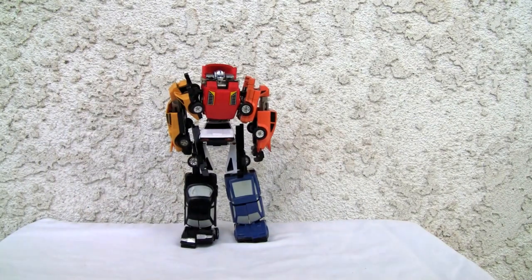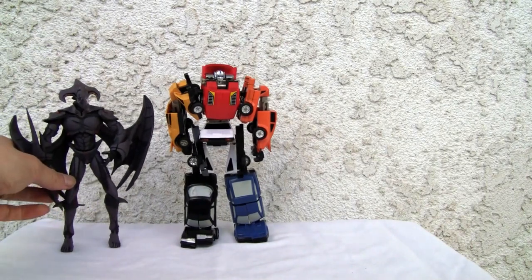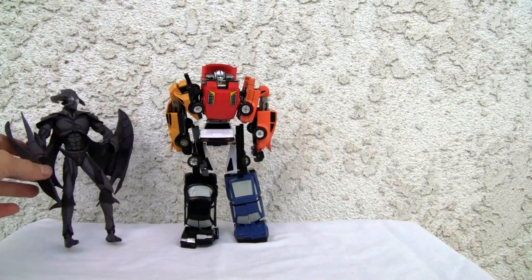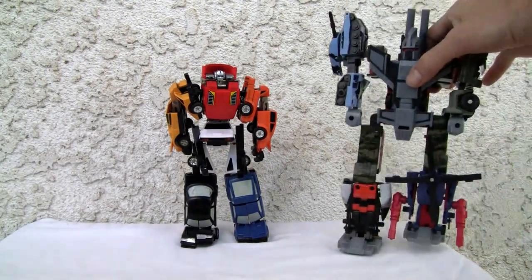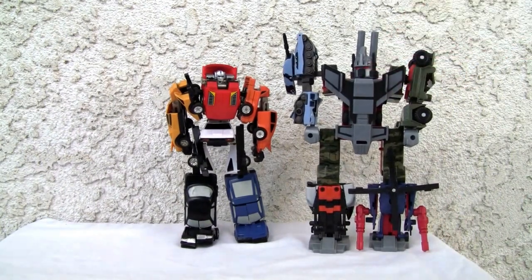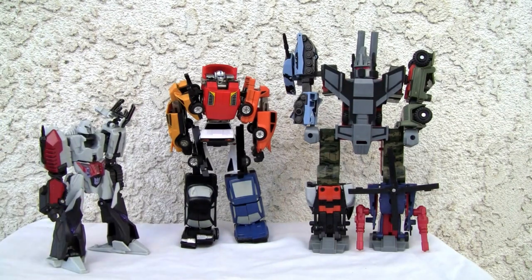Let me put him with a size comparison. This is Voyager size, so he's definitely about eight inches tall — he's taller than a Voyager, as you can tell. But let me put him against one of the Gestalts from the G1 era. This is actually R.I.D. Bruticus, not the G1 Bruticus. Let me put him with a deluxe size so you can have some kind of comparison. Slightly smaller than the G1 Gestalt. One of the main draws I like about this is that he has all the parts — he doesn't have any additional parts. That's the way he is.